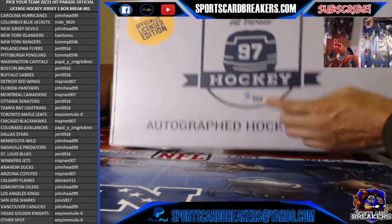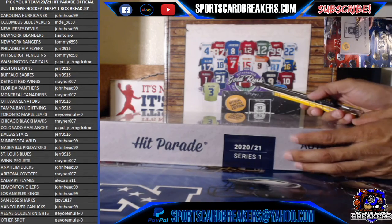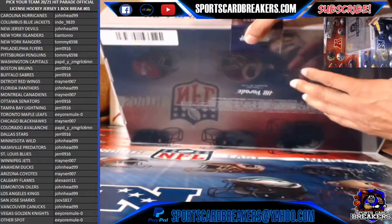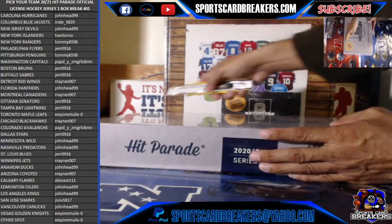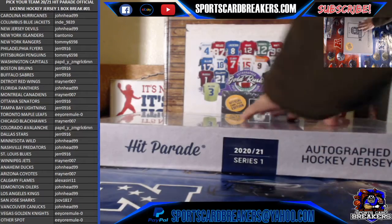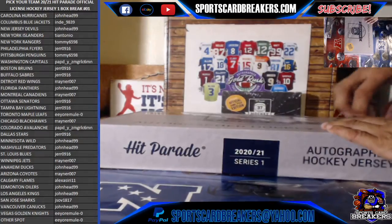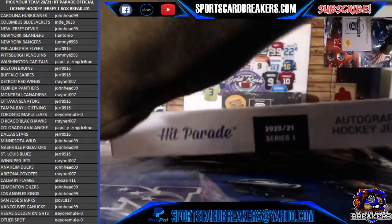What up Michelle E or Mule-0 with the Maple Leaves. Rainer 007 with the Blackhawks, Pop D with the Avalanche, Jerry0916 with the Stars, John Head with the Minnesota Wild and the Predators, Jerry0916 with the Blues. Rainer with the Winnipeg Jets, John Head picked up the Ducks, Rainer with the Coyotes. Alexis IRI 11 — I know you've been in my breaks before — with the Flames. John Head with the Oilers and the Kings, Mr. Michael Solvine with the Sharks. John Head with the Canucks, E or Mule with the Knights and the other spot.